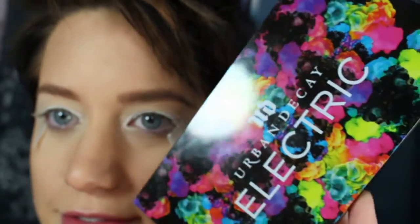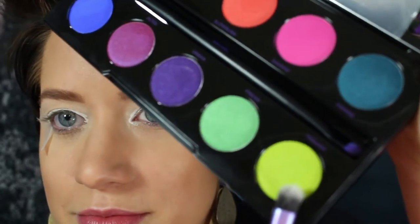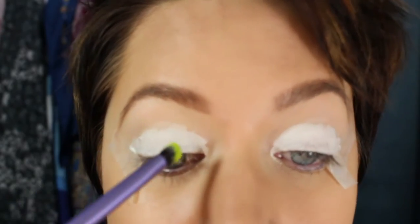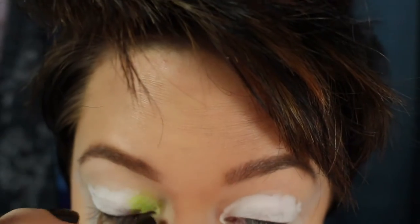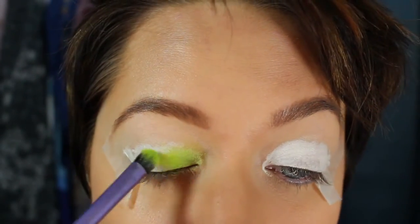So this is the Urban Decay Electric palette, and I'm going to start with the Thrash color — that bright green — and put it in just the inner corners of my eyes. Once I saw how bright it was with the white underneath, not just on my skin but really bright with the white, I was impressed.